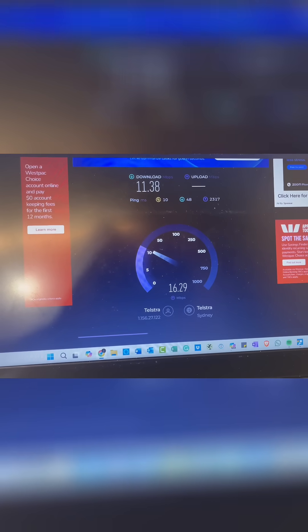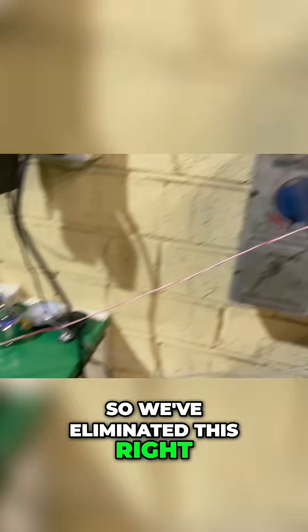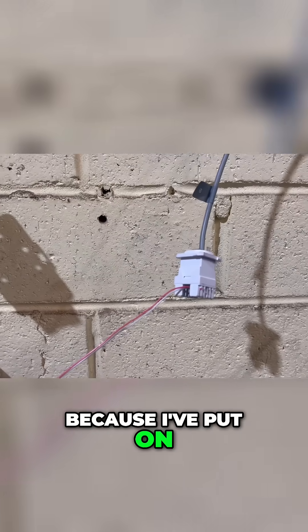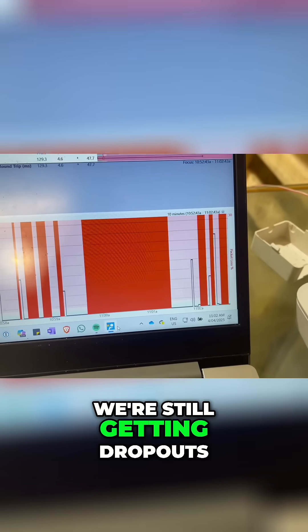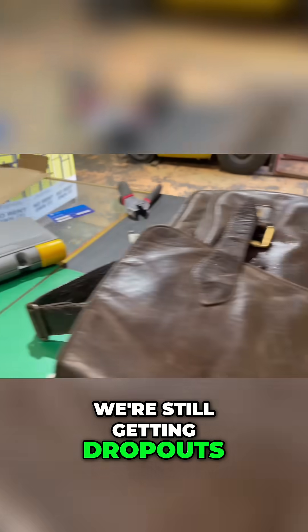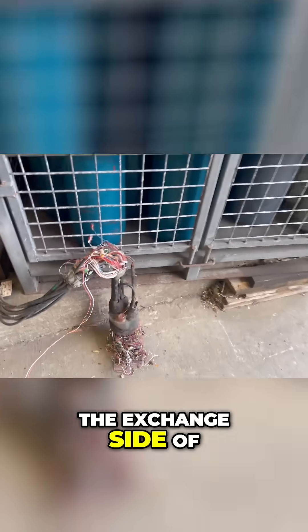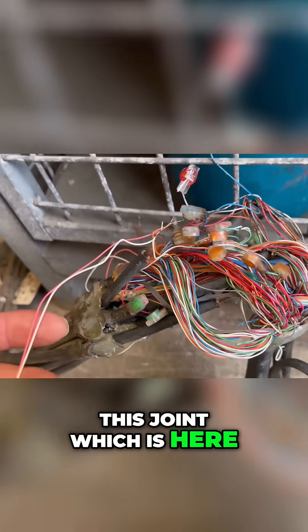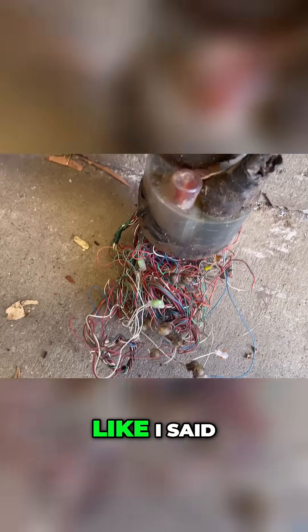I don't think it is the connection device, because as you can see, we're still getting the dropouts. We've eliminated his cabling — I've put on a brand new socket with some jumper wire connecting directly to it, and we're still getting dropouts. My wire runs straight through connecting back onto the exchange side of this joint here, and we've bypassed his leading cable which is here.